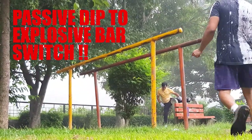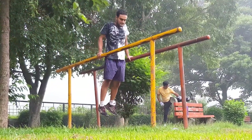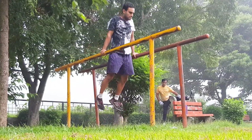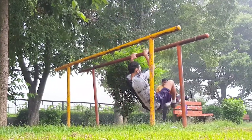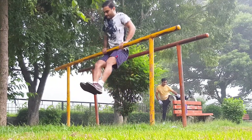Passive dip to explosive bar switch — a heart-raising move to work your whole body: legs, upper body, and abs. It's simple to do, so definitely include it. Do it up to the point when you are out of breath.